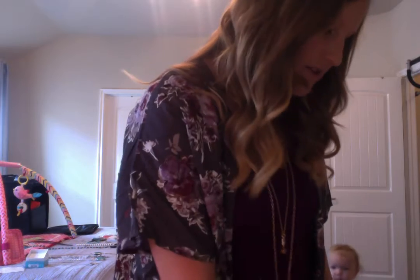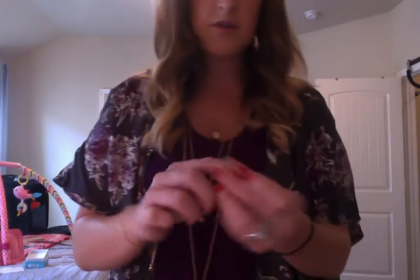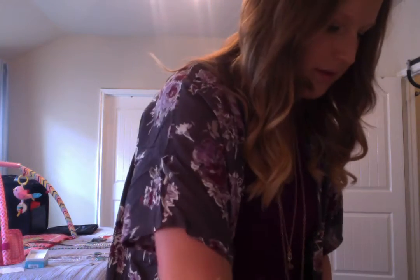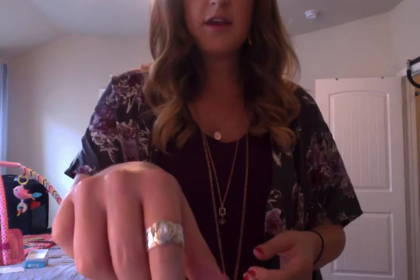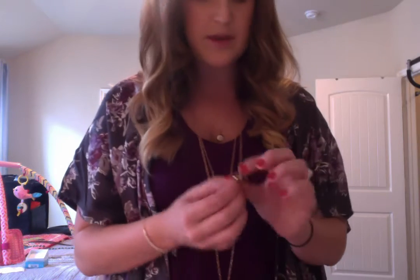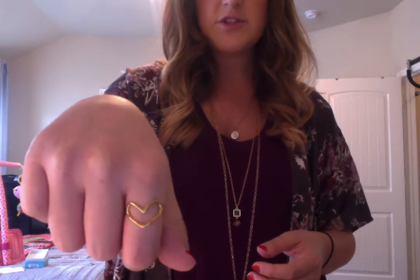Another ring that I love that is silver is the Adore ring — it's a little cross, and it comes in silver and gold. And the Penelope ring — my hands are still kind of swollen from having a baby, so I can't get this one all the way on quite yet. And then the last one I want to show y'all is the Sweetie Pie ring. This one is gold, but it comes in silver and gold — just a cute little heart.